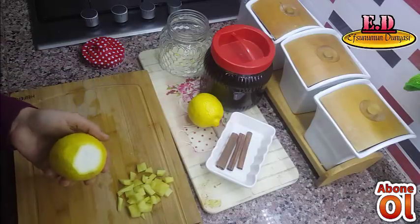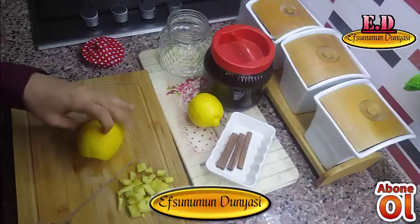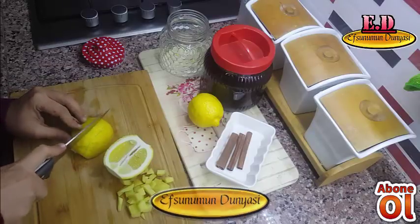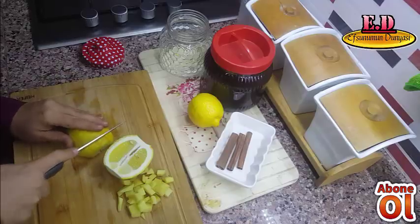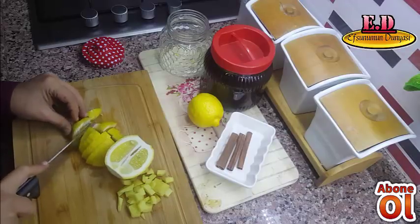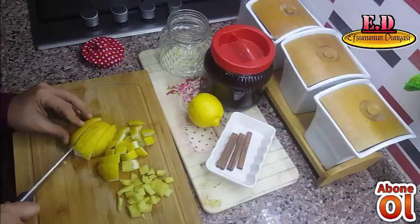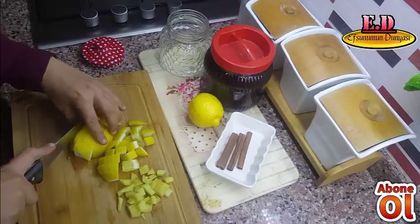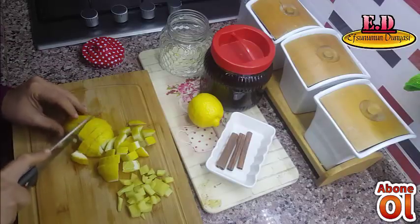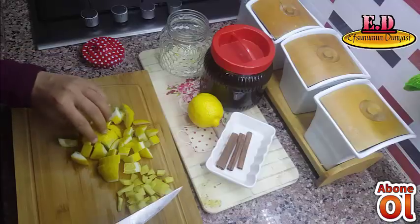Limonun uçlarını aldıktan sonra limonumuzu yıkıyoruz. Limonumuzu kabuklarıyla birlikte küçük parçalar halinde kesiyoruz ve kullanacağız.